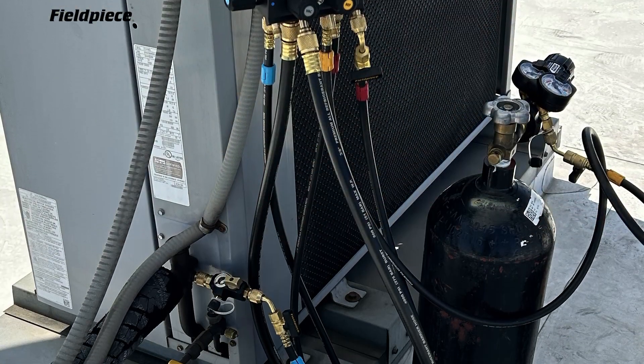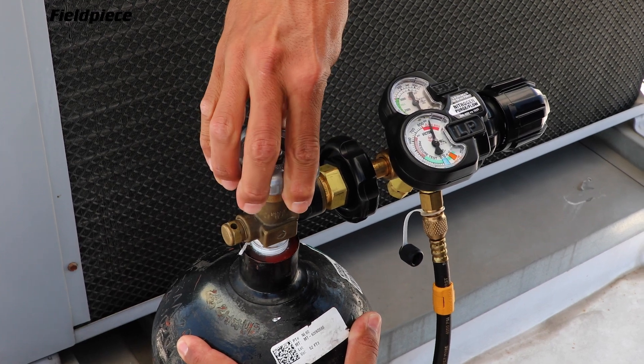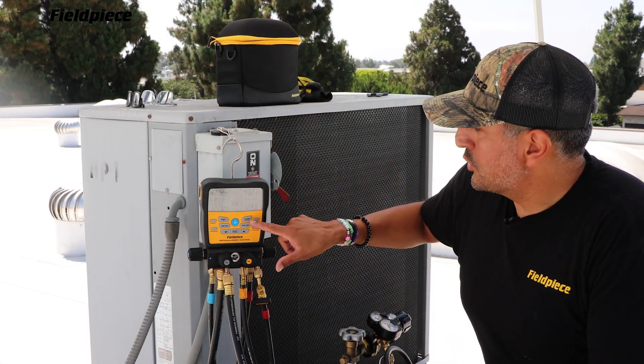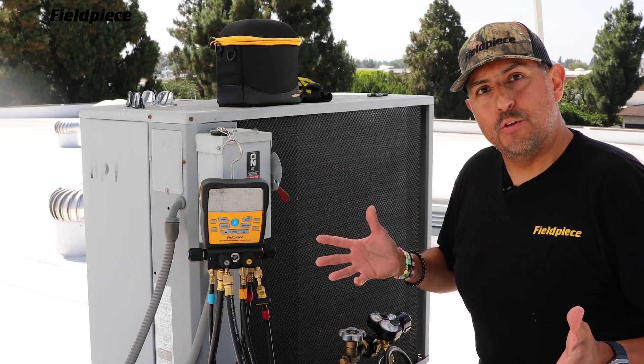After you've set up and charged the line set to your desired PSI, you're ready to begin the test. On the latest generation S-Man, you start the test by pressing this N2 test button, part number SM482V.